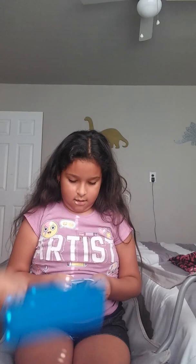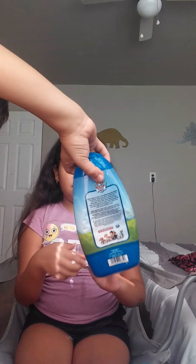Welcome back to my channel. Today I'm going to be making slime out of shampoo and toothpaste. It's white. And a bowl and a straw. I'm using the straw so I can take it out of water. Let's get started.